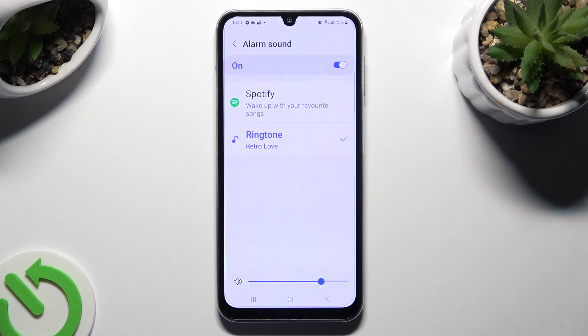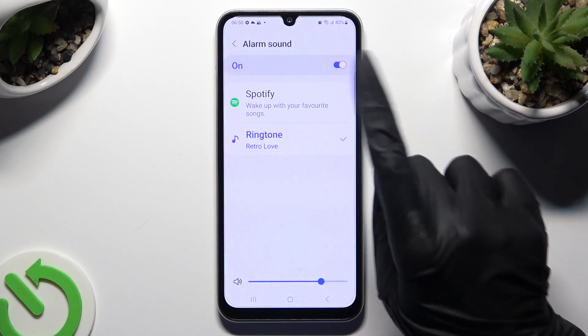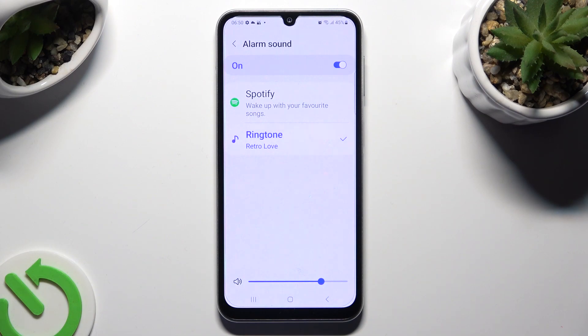You can adjust the volume of it by swiping left or right, click on Spotify, log in and use music from it, or tap on ringtone.